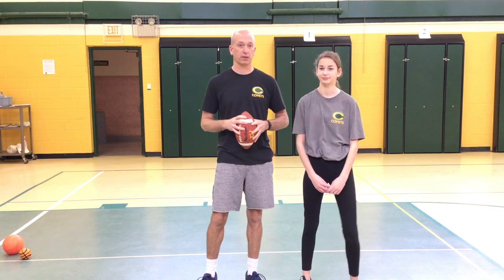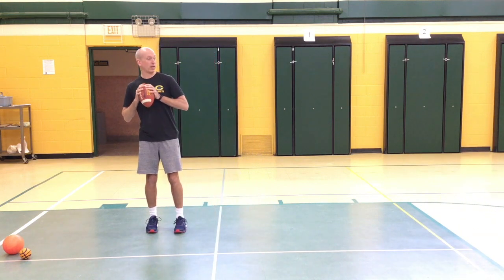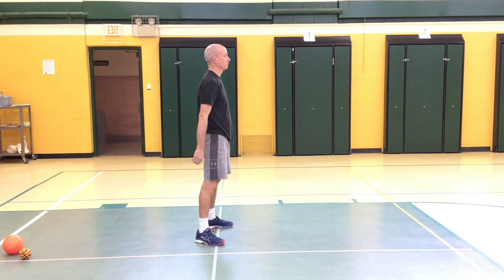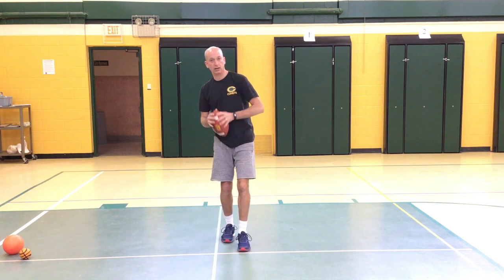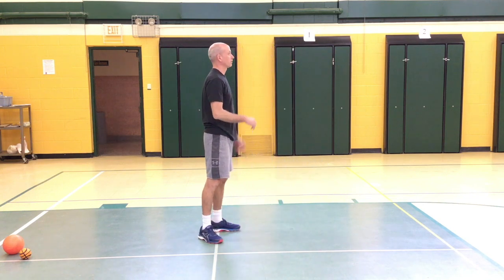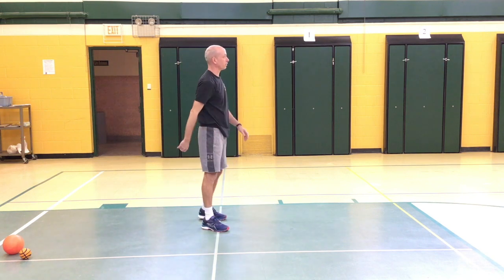The first one is football — just playing catch with the football. My assistant Emily is with me today. Obviously you'll be with a parent or a brother or sister or friend. As you get better and better, you can back up and throw it farther and farther.